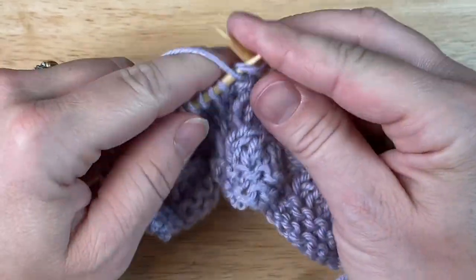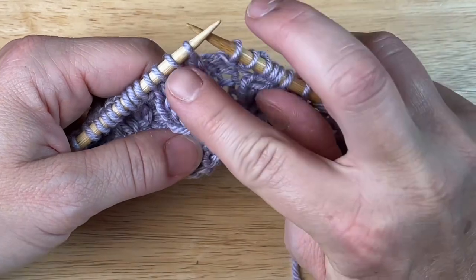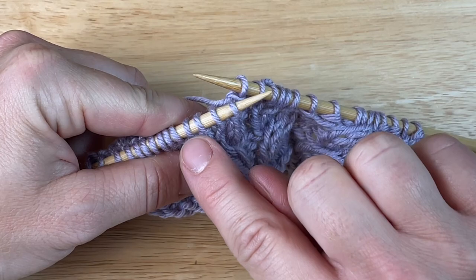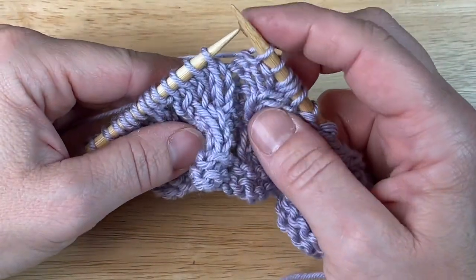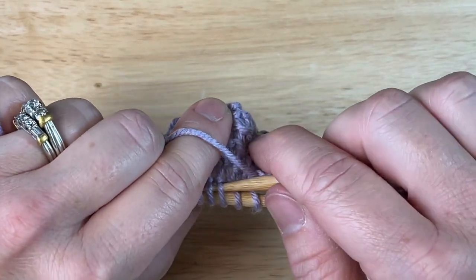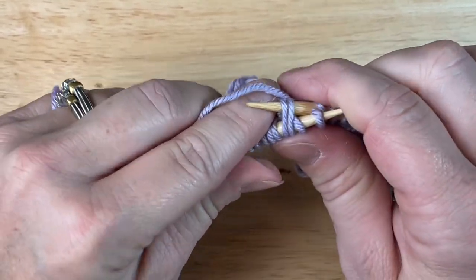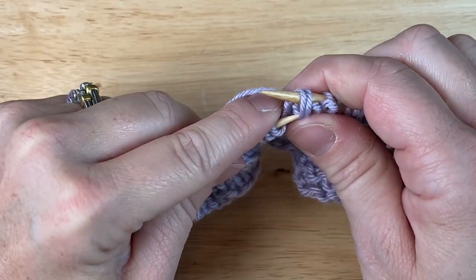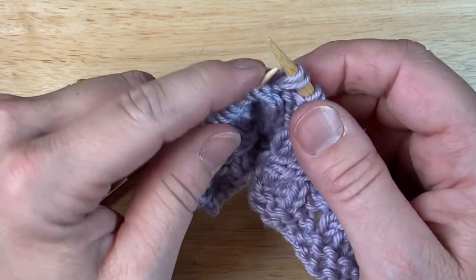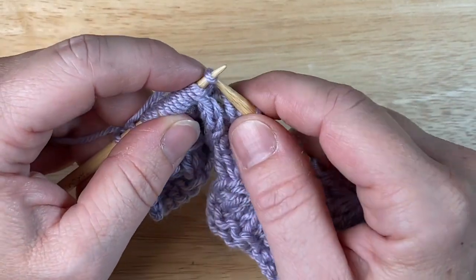Now let's do left cross. Same concept. However, the first two stitches here need to be to the front so they can go off to the left. So my second two stitches need to come to the back, so my right needle goes to the back. I slip that in between there under those stitches. I'm going to slide all four off, and since that right needle is to the back, my left needle stays to the front, picks those two up. Slide these two back to the left needle and knit them.